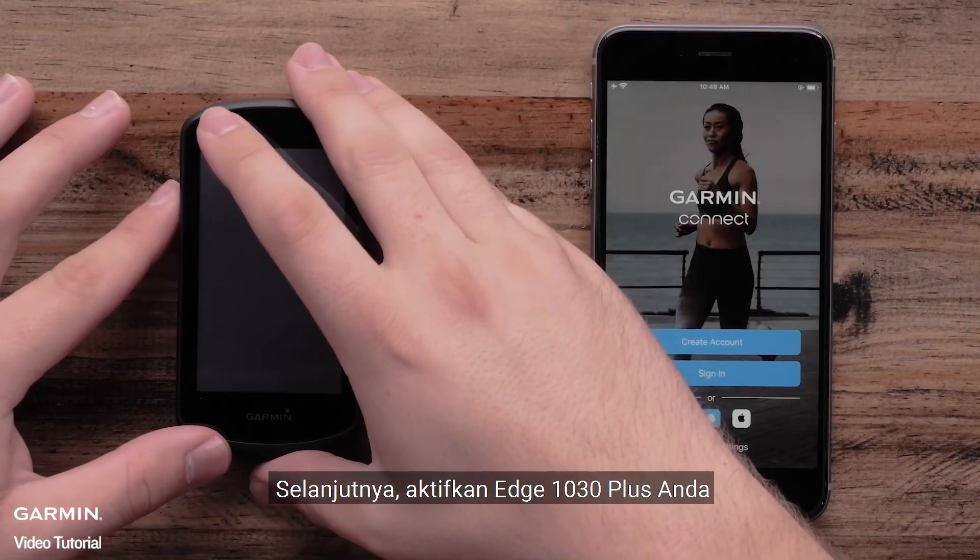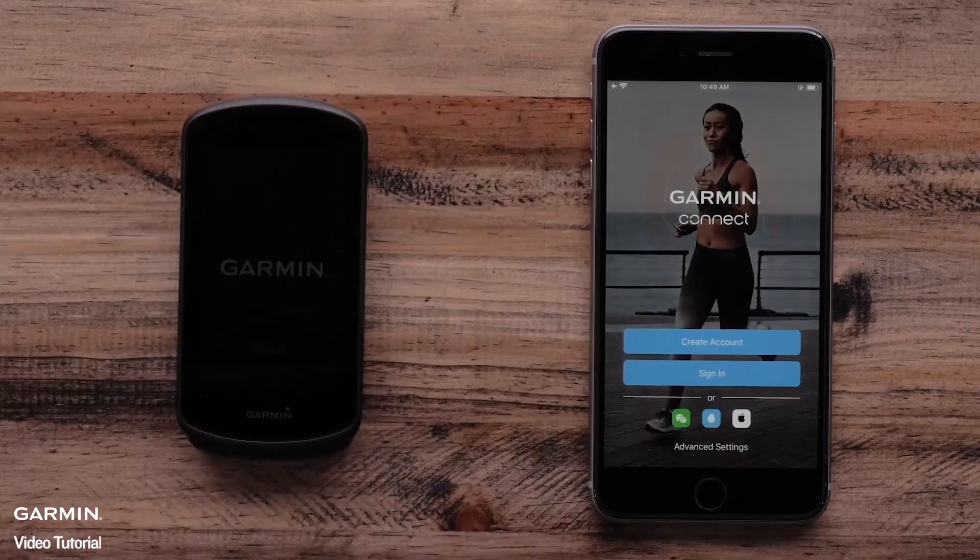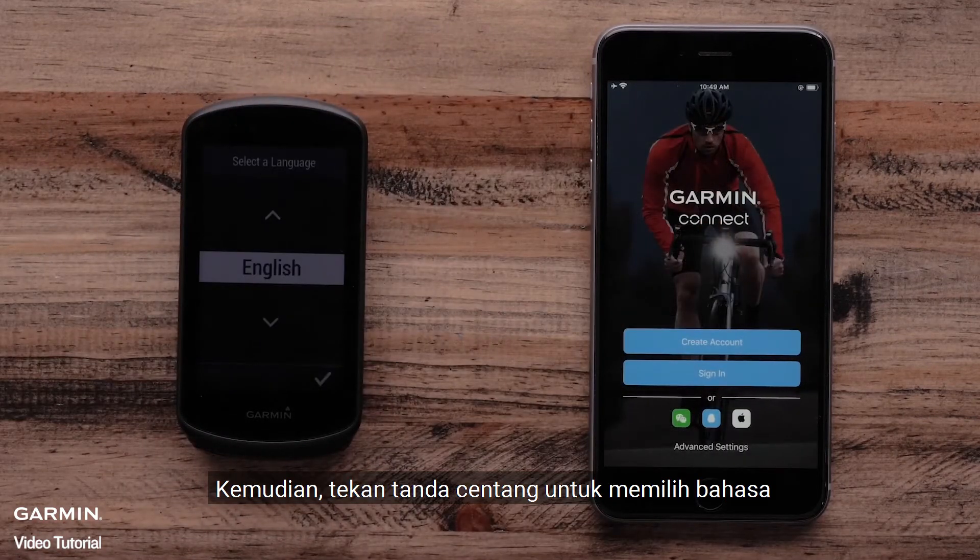Next, power on your Edge 1030 Plus. Then press the check mark to select your language.